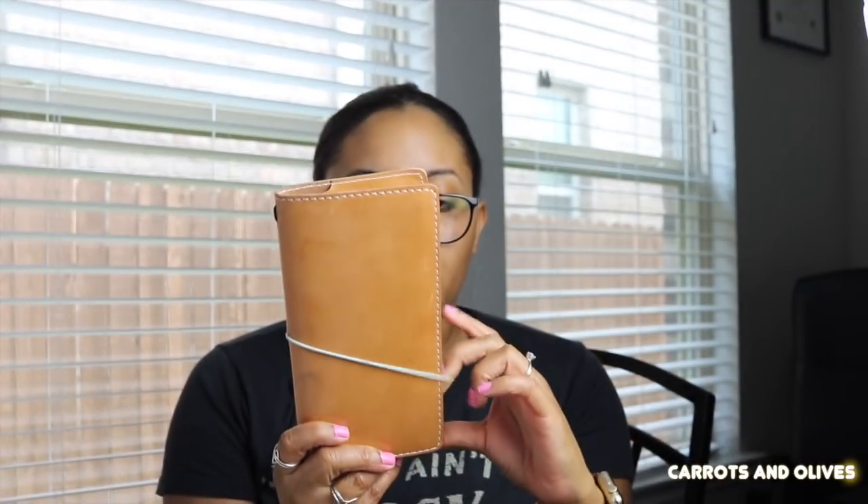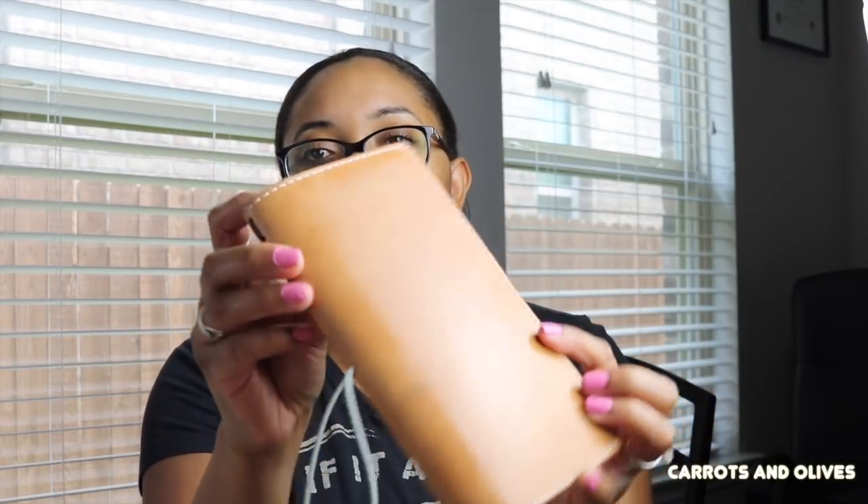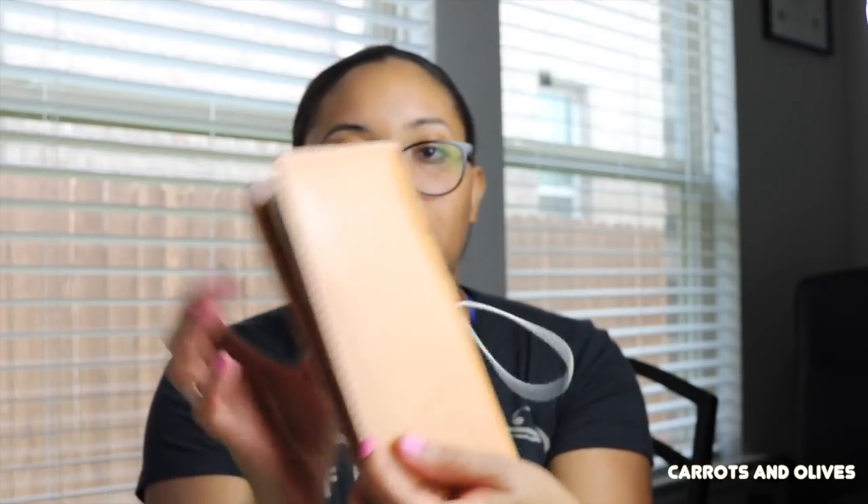I do still have my Chic Sparrow — this is the Weeks cover, in Buttered Rum, Mr. Darcy. I'm thinking about tanning this one too, since I don't take it everywhere and feel like it'll take forever to develop character on its own. It already has some scratches and paint marks on it though. If you haven't checked it out already, I have a planned-with-me video in my Hobonichi Weeks that goes up every Sunday.